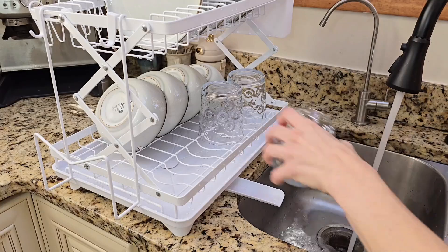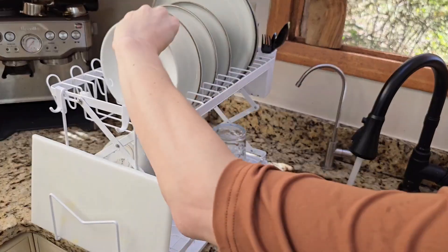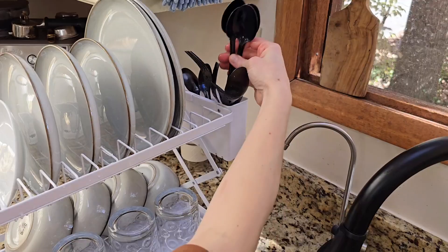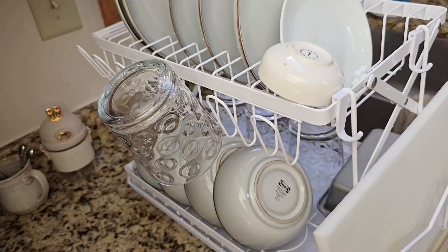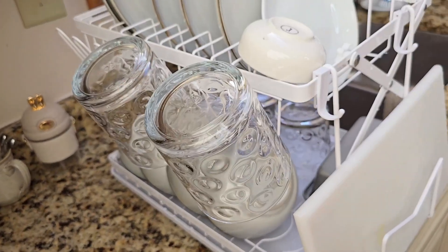This rack can hold dishes and kitchen utensils of all sizes. It fits plates, glasses, and even larger bowls. There's a silverware holder too, along with extra hooks for glasses and a rack for longer things like cutting boards.